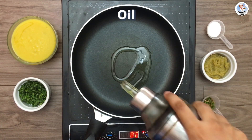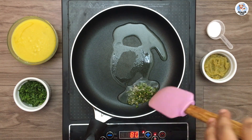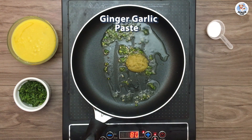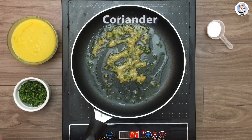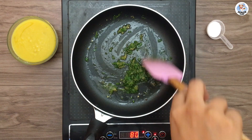First, in a pan add some oil. Once it's hot, add the green chillies. You can also add mustard seeds, jeera, or hing for more flavour. Then add ginger garlic paste. Then some coriander leaves and sauté it for a minute.